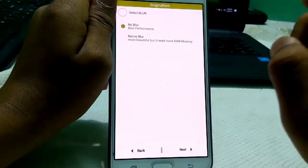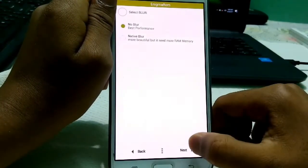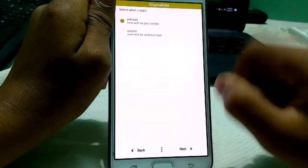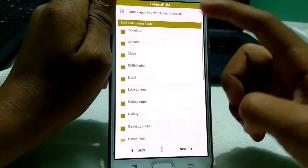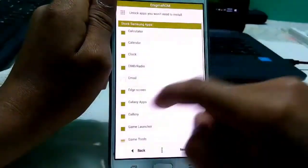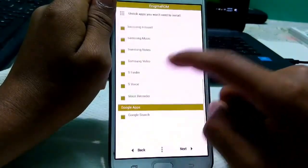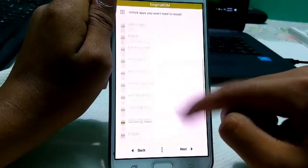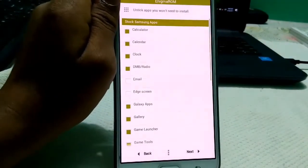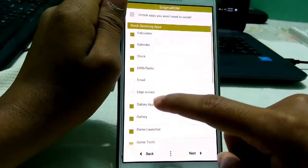For boot animation I recommend the Asset boot animation. For the blur navigation, I recommend no blur because blur may cause your phone to hang and slow down. Select to make your ROM pre-rooted. Here you can also deselect applications you don't want to install — I'll deselect email, ads screen, and Google applications since this ROM includes Google Assistant, so select those if you want them.